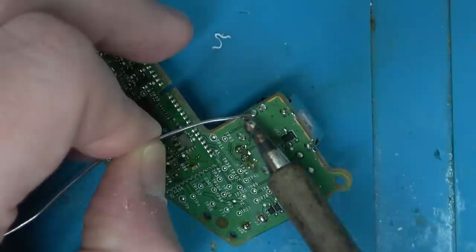I'll tin them with evil lead solder — it'll make it easier to remove. Then I'll hit it with my HAKO-D soldering iron.